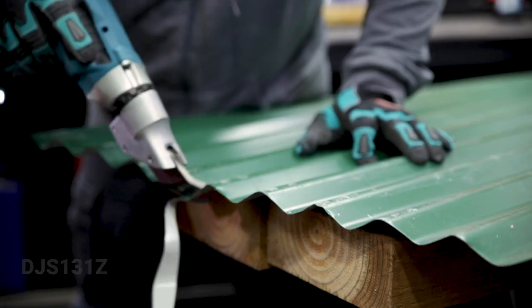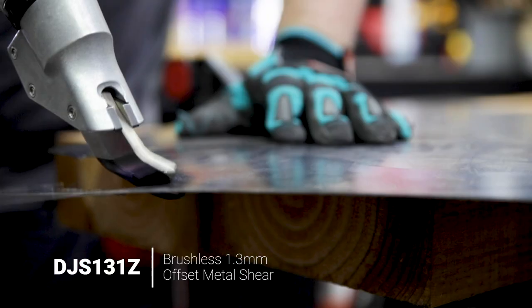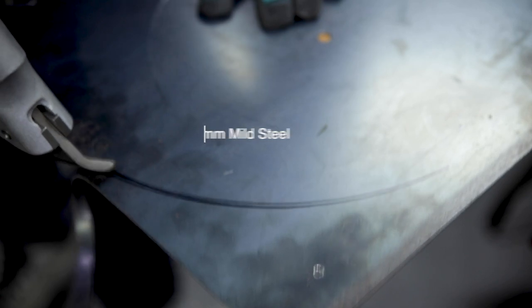Check this out — these are the brand new 18 volt brushless offset metal shears from Makita. With roofers in mind, these shears were designed to cut corrugated roofing and curves, with a cutting capacity of 1.3mm in mild steel.